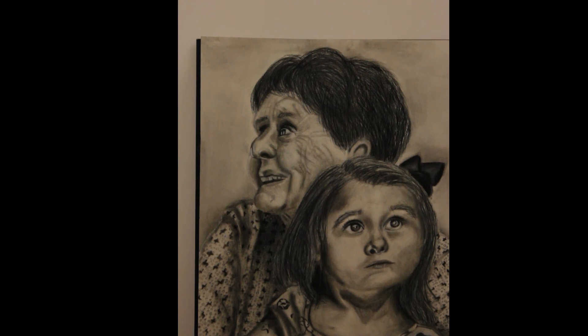I used mostly charcoal pencil on the hair and patterns on the shirts. I also used charcoal pencil for the eyes and the nose on the little girl. I used vine and willow on the skin and the base value for the shirts, and for the dark areas I used the compressed stick. I really enjoyed the highlights on this piece, especially the one on the little girl's eyes and nose — especially the eyes, because it makes it look like she's really looking back at you.